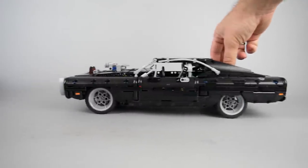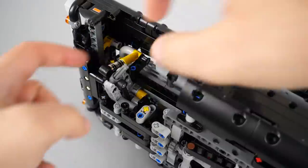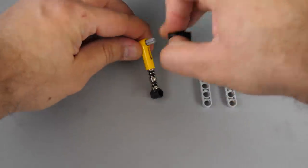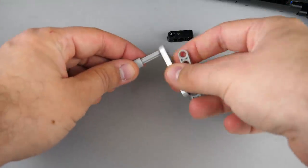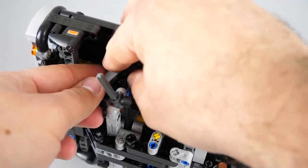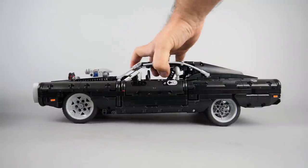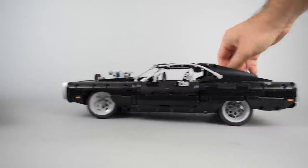Another solution for the front axle is to replace the springs with something that holds the suspension arms in place. It is quite easy to detach the pieces holding the springs. These 6-stud long half beams are the most obvious choice — if you check the description or the pinned comment I will put a link there to my webpage where I will give you a list of the extra pieces with part numbers. Now all you need to do is put back everything and attach the half beams to the suspension arms with the original pieces. The wheels won't be hanging anymore when we leave the car. There's still no suspension at the front, but the car sits low and the steering works properly.